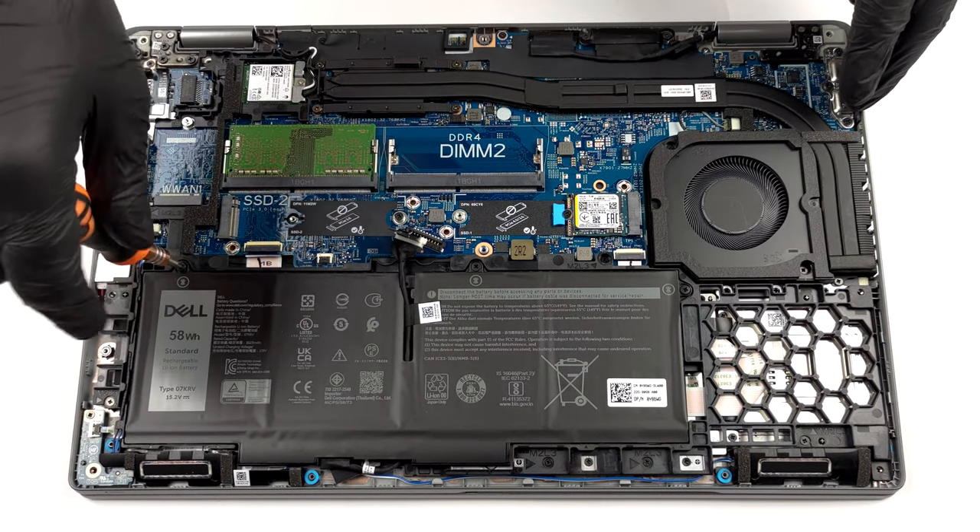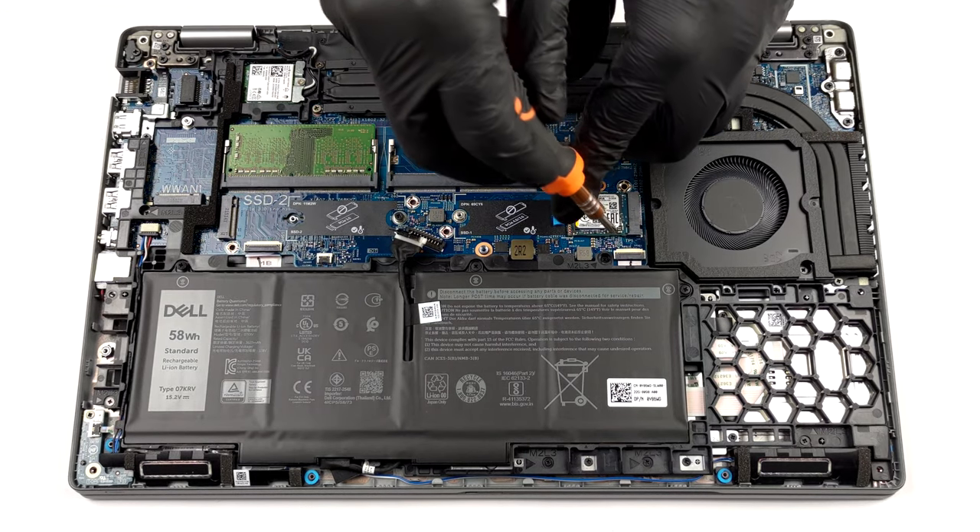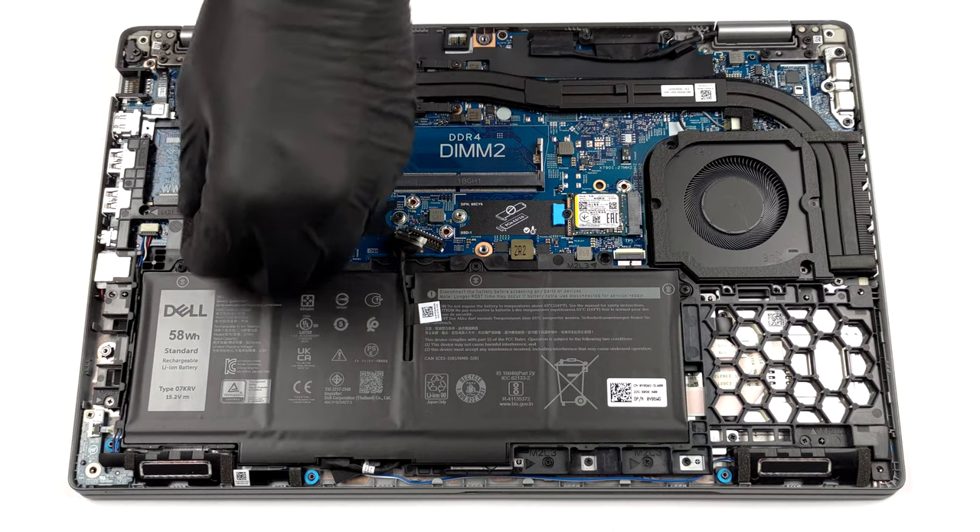To take it out of the laptop, unplug the connector from the motherboard, and undo all three captive Phillips head screws holding it in place.